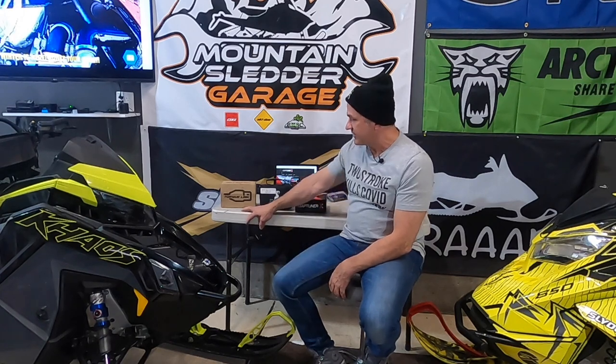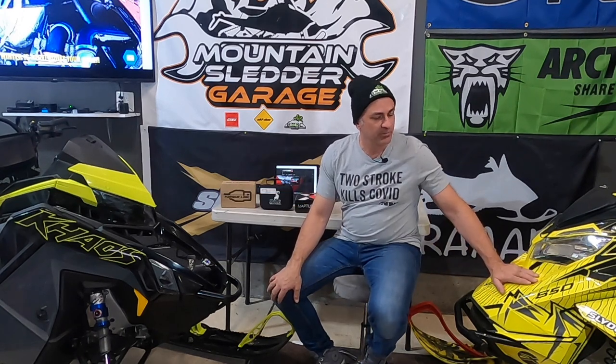Welcome to Allen's Slitter Garage. Today we're going to be talking about tuning your boosted factory snowmobile. We have our Polaris Boost here and our Skidoo factory turbo here — the only real two mountain turbos that come from the factory.